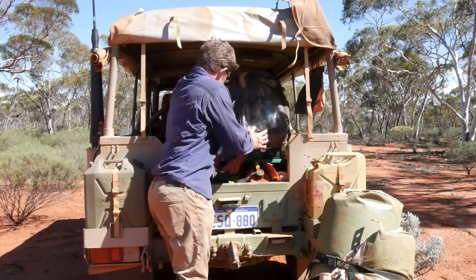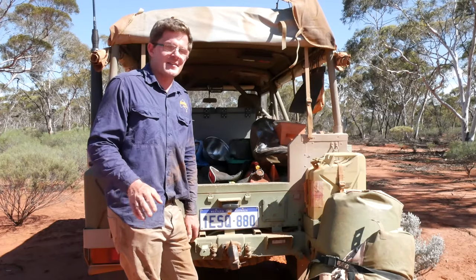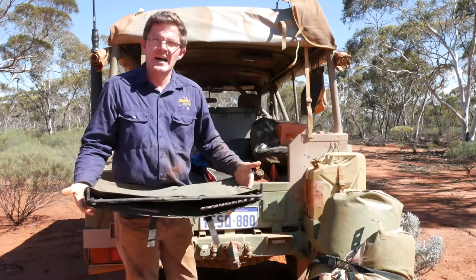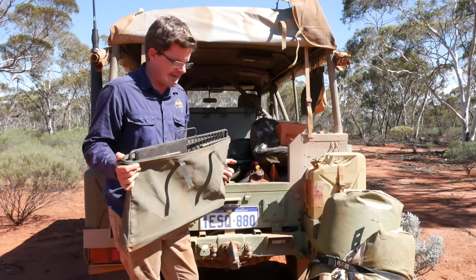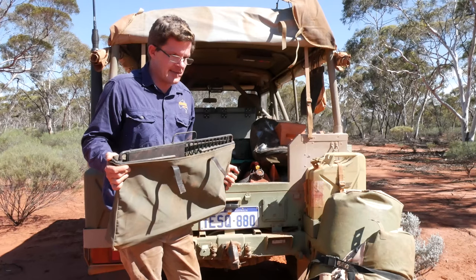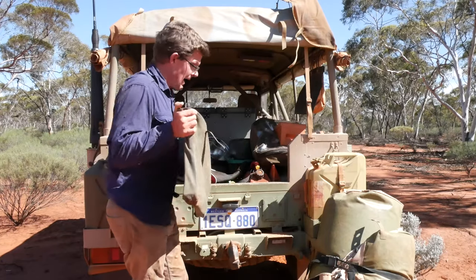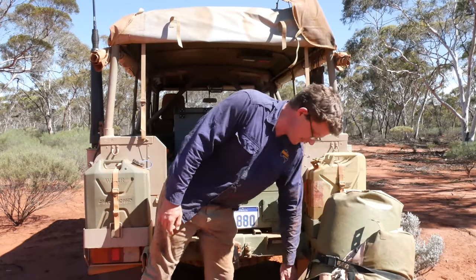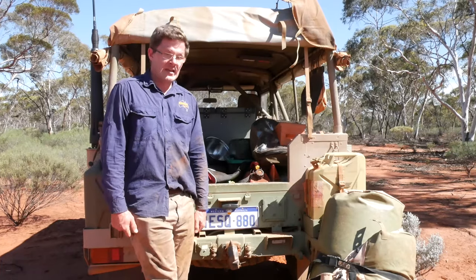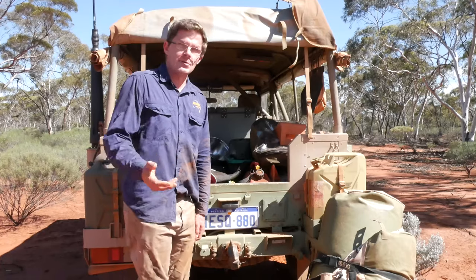One item I forgot to mention — it doesn't cost you a cent beyond the initial purchase — is a half-decent barbie plate. I picked this one up at Anaconda about ten years ago and it's still flat. If I'm not using it on the campfire, I'll open it up near my chair as a little table for a bowl of nuts, chips, and other condiments, and obviously a fermented or distilled beverage of choice.